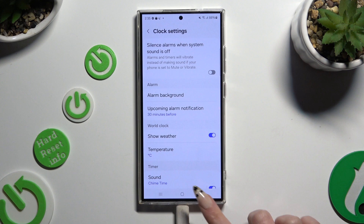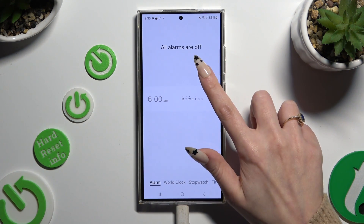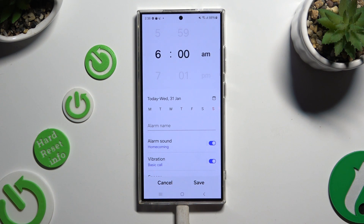When you're finished, go back. Now to create a new alarm, use this plus button. Finally, you can adjust it however you need to.